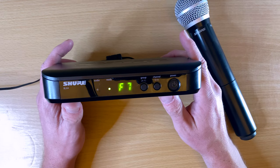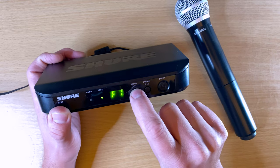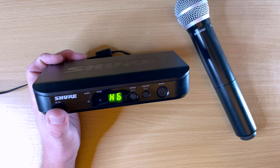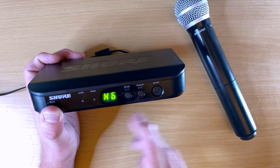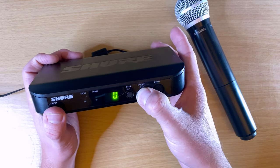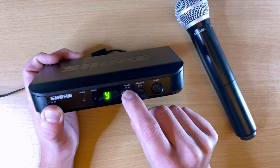To change the channel you're transmitting on, you have your group setting and your channel setting. Right now this one is set to group F, channel 7. If you want to scan for a new group, push the group button — it scans the environment for the best channel, and it found H6 as the best one. If you want to change just the channel, push the channel button and it scans again. You can also hold the button down and manually cycle through channels if you prefer.